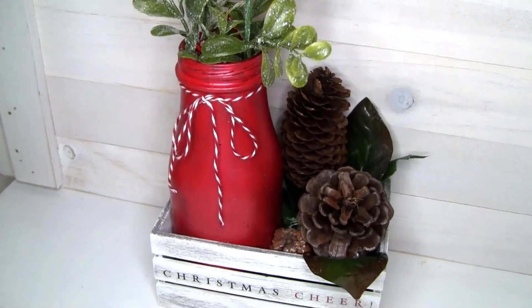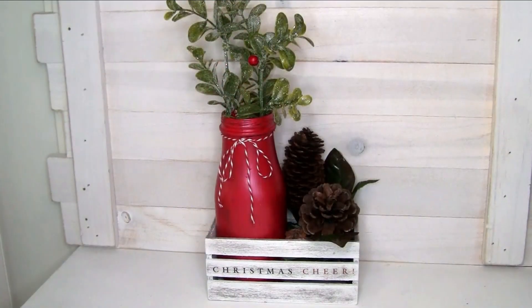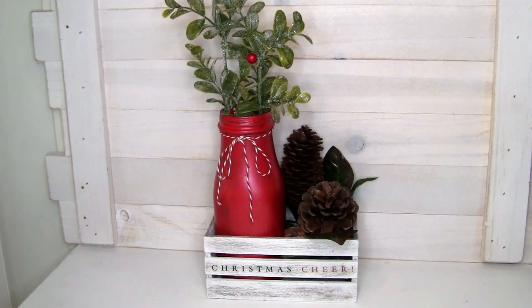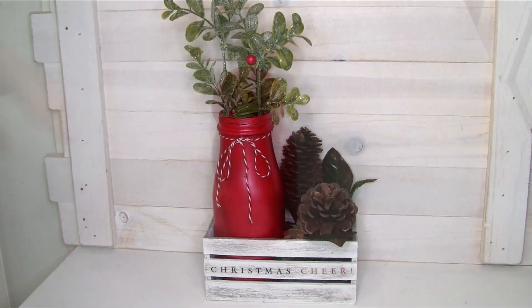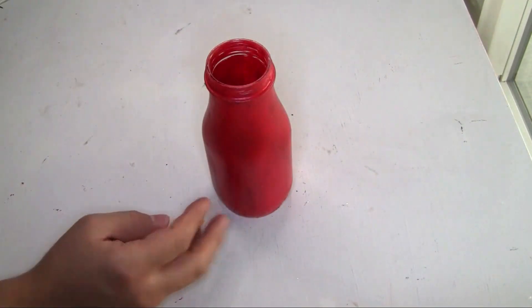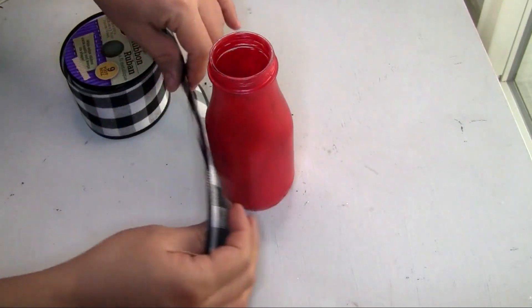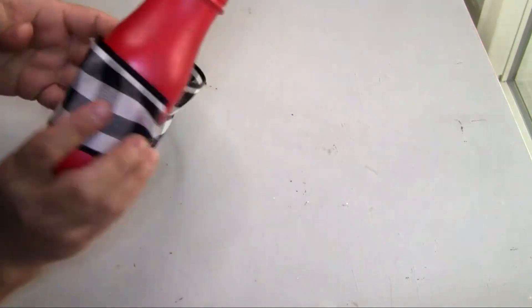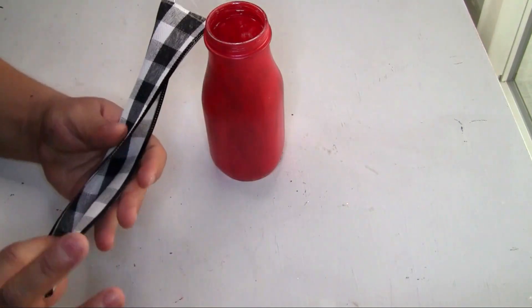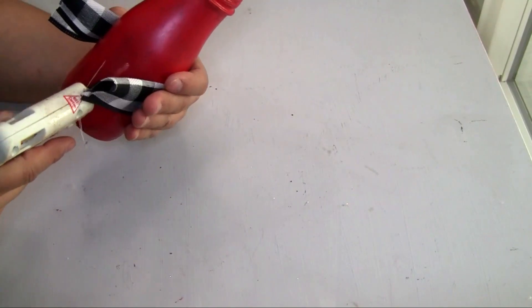This is how our third project looks once we're done — let me know in the comments below what you think. For our fourth project I'm going to be using another jar and also this ribbon that I got from Dollar Tree. I'm going to put it on the middle of the jar and measure how long I want the ribbon to be. Once I'm done measuring I'm going to use my scissors to cut it, fold the ribbon in half, and glue it with hot glue.